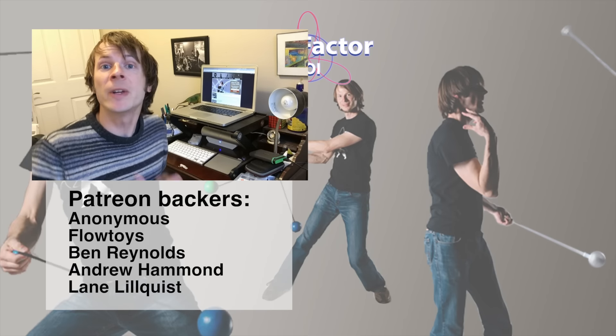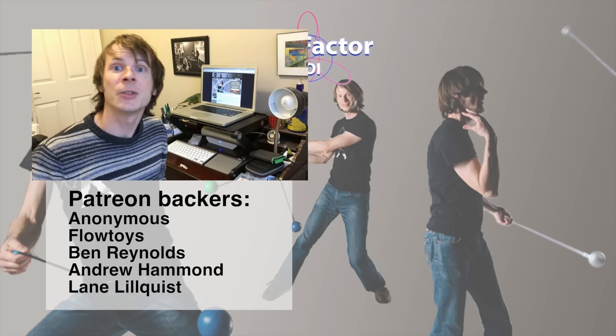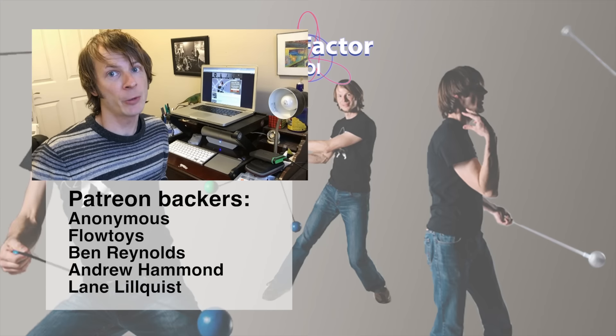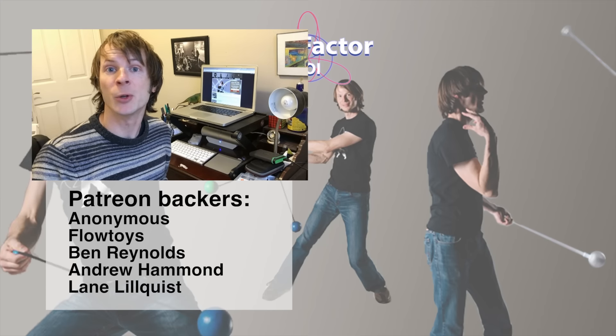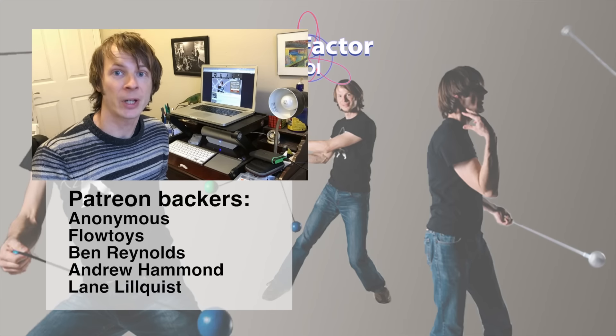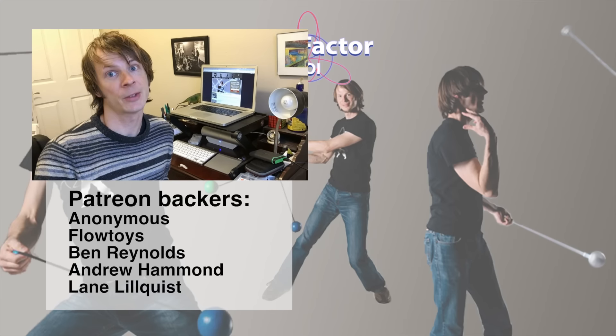Hey there, thanks so much for watching my video. If you got anything out of it, please leave a like and subscribe to my channel to help it grow. Special thanks to all of my wonderful backers on Patreon — you guys are the ones that make these videos possible. If you're not a current backer and would like to sign up to support my channel, please visit patreon.com/DrexFactorPoi. Thanks so much in advance.